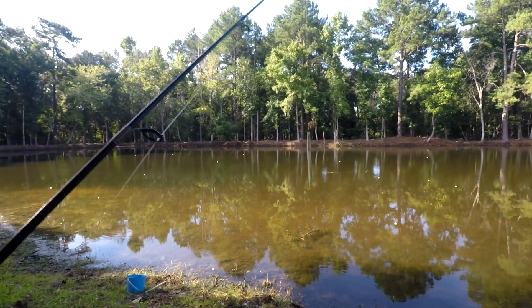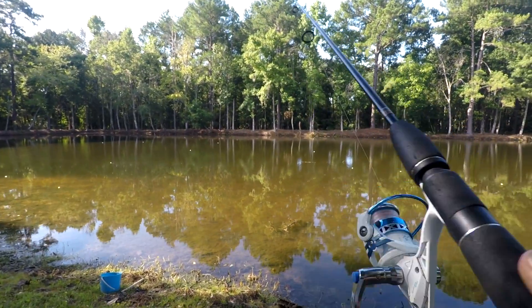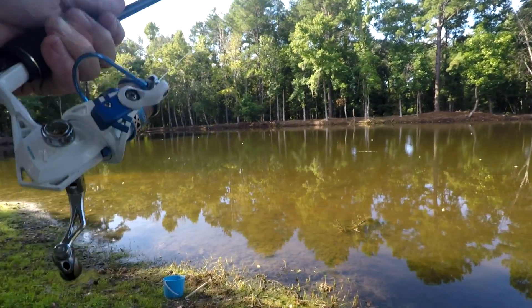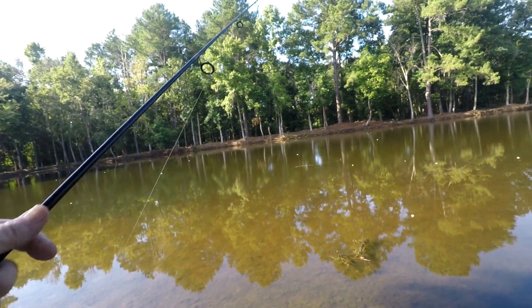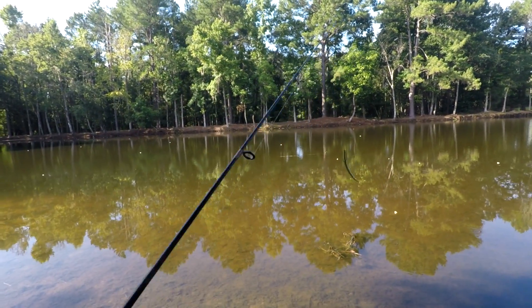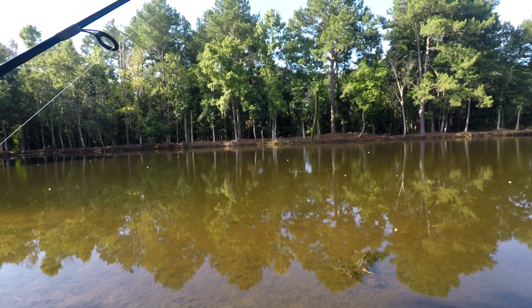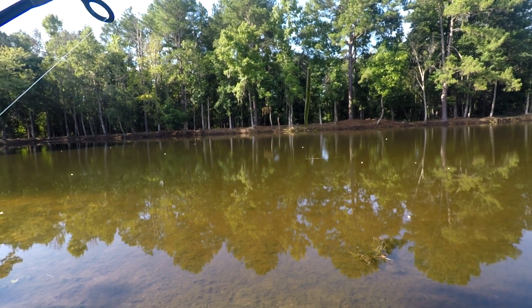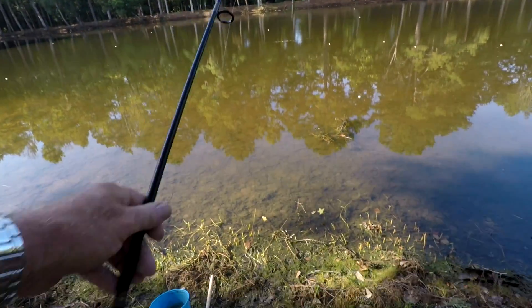Today I'm using my ultralight KastKing Summer reel, Berkley rod, and a watermelon pearl Yum worm. Let's see what happens.